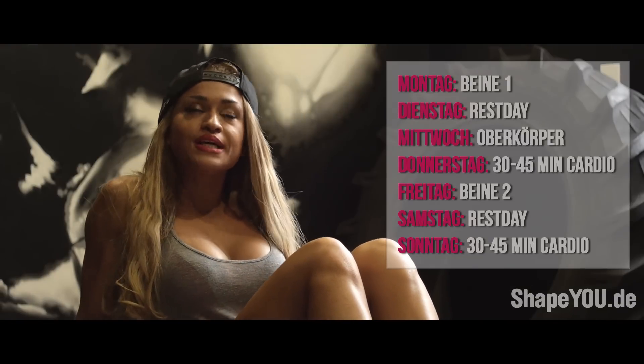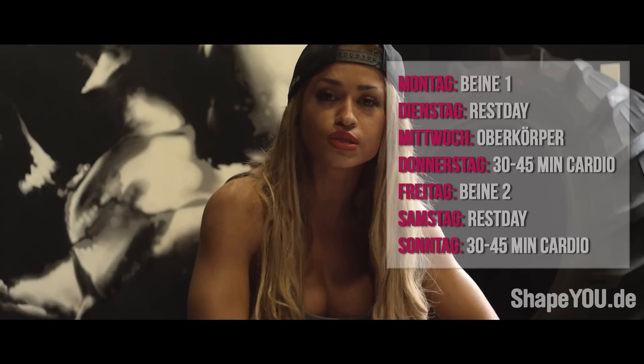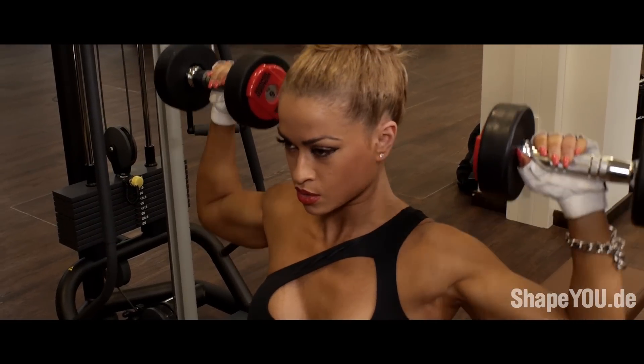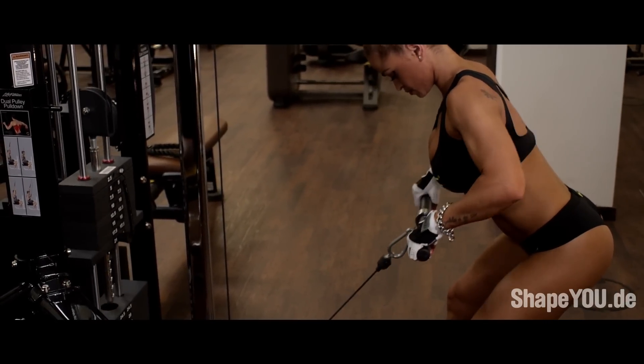Kommen wir zum Oberkörpertraining. Was die meisten wenig oder schlecht trainieren nach Erfahrung, sind eher die Schultern. Bei diesen Übungen konzentriere ich mich sehr auf die hintere Schulter, was sehr wichtig ist für die Haltung.